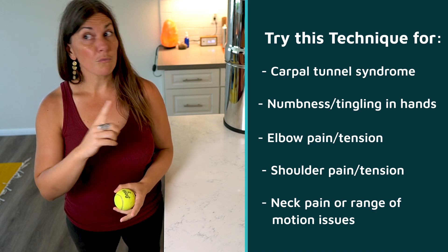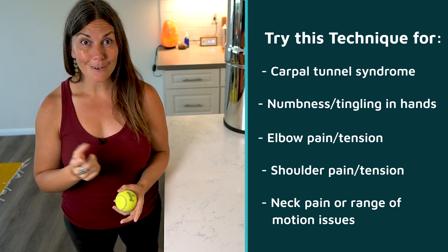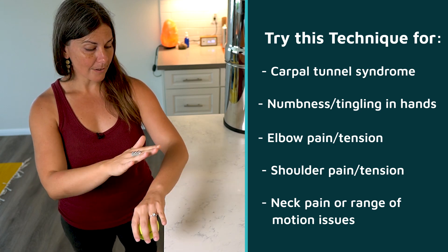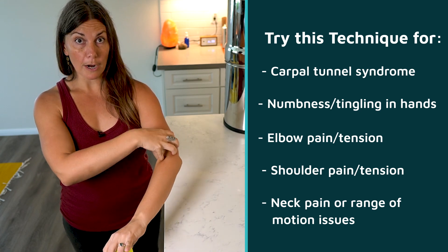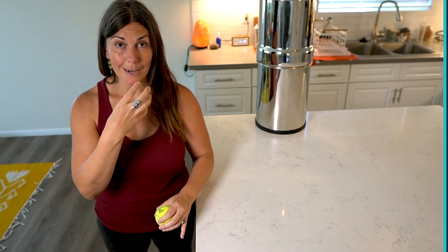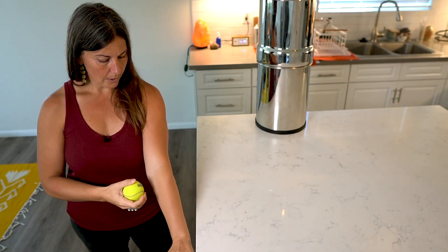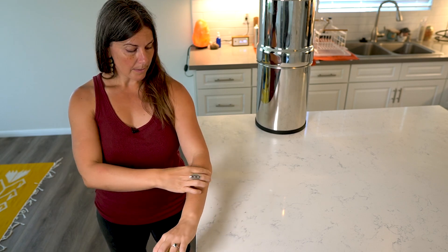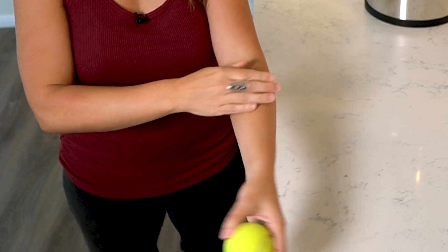Their range of motion in their head and neck gets better. So this one area can affect your hands, your wrist, your arm, your elbow, your shoulder, and your neck. So what you're aiming for here — I wanted to show you a couple of things before demoing the technique.